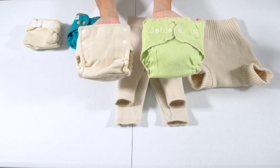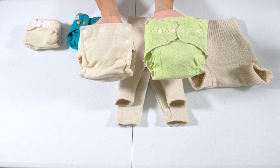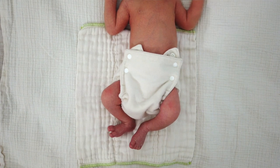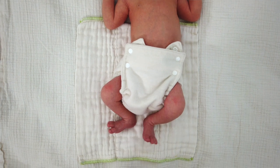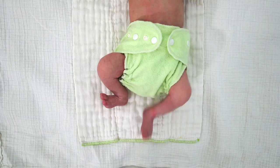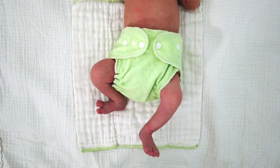Next up are the Baby Greens and the Lovey Bums, which fit for about the same amount of time on my baby. These both did come up over the umbilical cord stump, but since wool is breathable, that is okay — it might just rub or bump a bit against the stump.